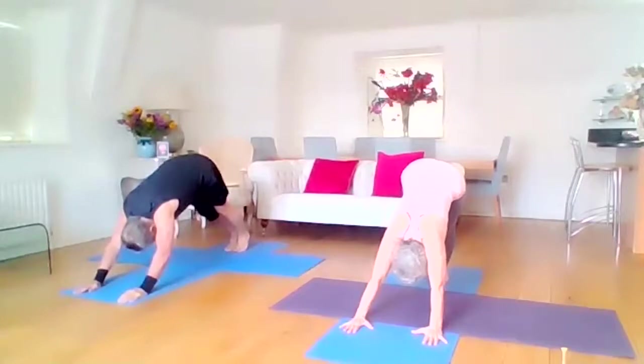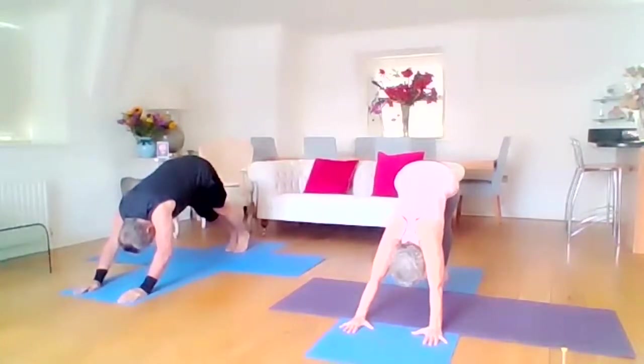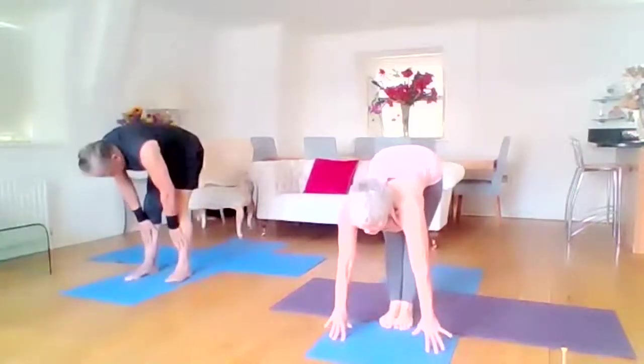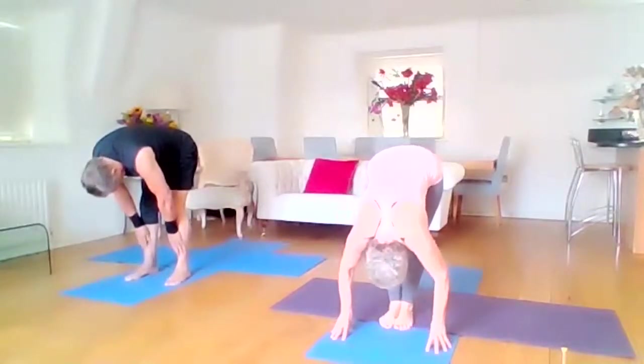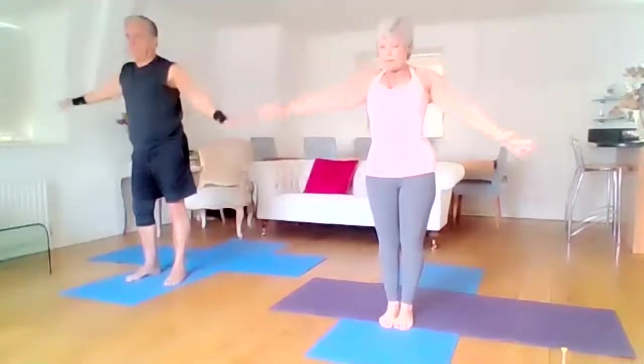Inhale. Exhale. One, two, three, four, and five. We're taking the walk all the way forward, spinal extension, hands on shins or hands on mat. Exhale, take your bow, bend your knees, inhale rising, and exhale back to standing.